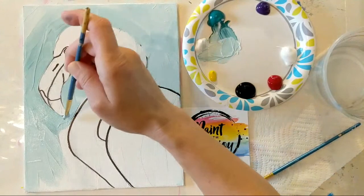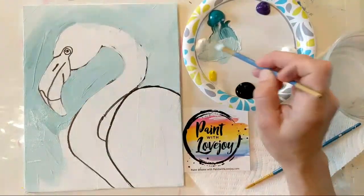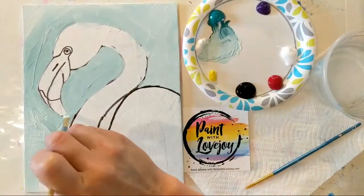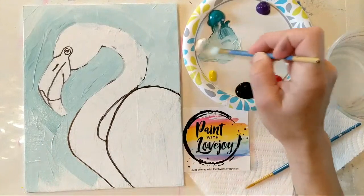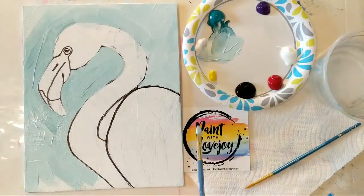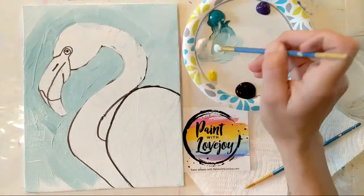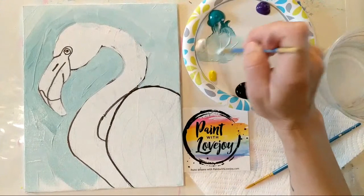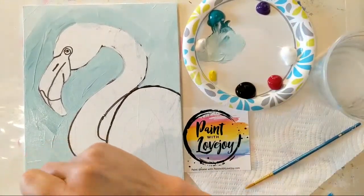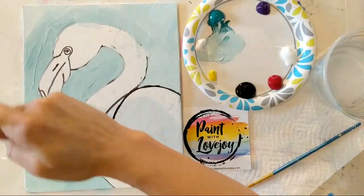If you're following along with acrylic paint and using student grade paint, I recommend applying your paint a little bit thicker — it'll make the blending in the next step a little bit easier. If you're painting on a stretched canvas, when you get to the edge, carry that color over the sides, tops, and bottom. It'll just look that much cooler on your wall, having that color wrap around the edge — unless you're just doing this as a practice piece, then don't stress about it.